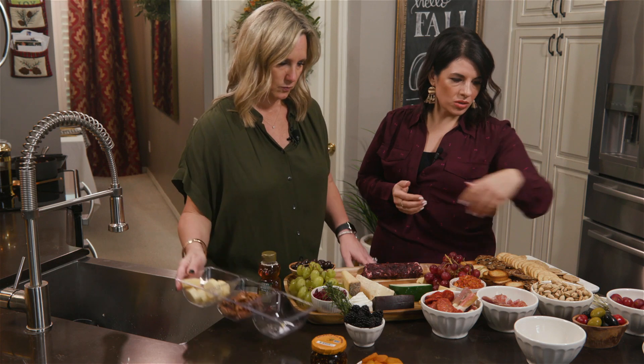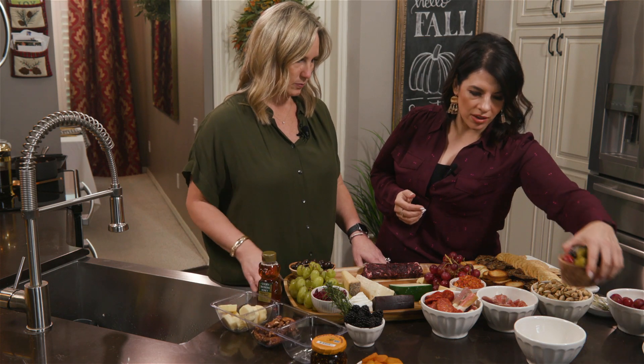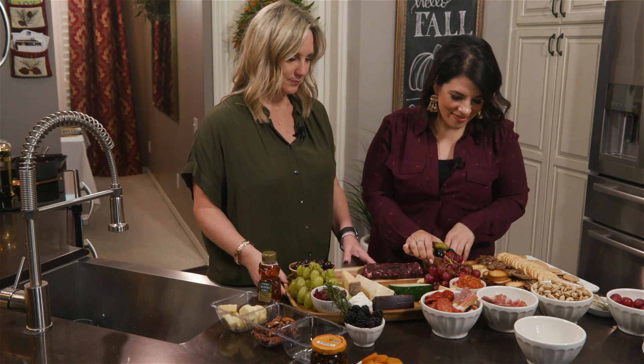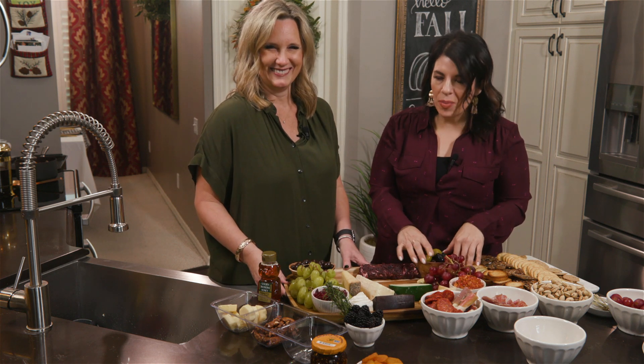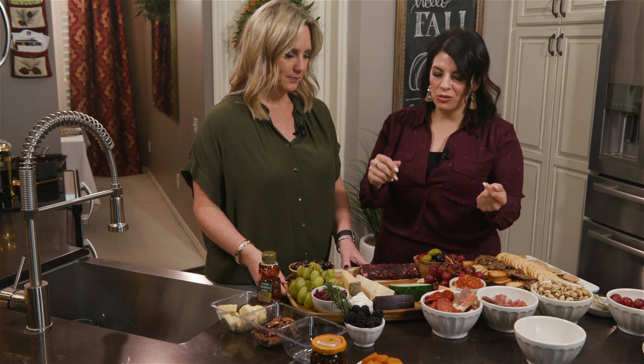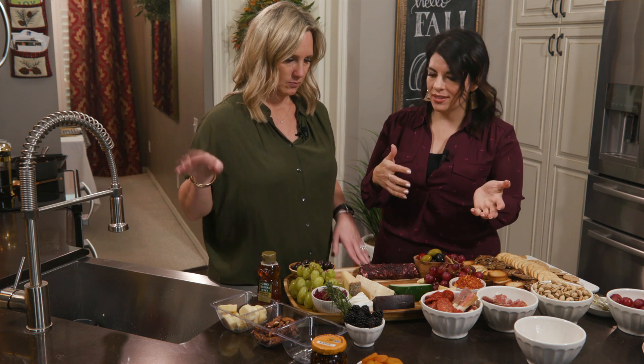We've got our olives — olives are kind of a must-have on any charcuterie. Here's the deal: the thing about a charcuterie is that you're just layering. It doesn't have to be perfect. You just kind of play with it until you get it right.